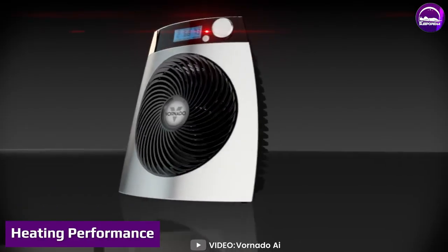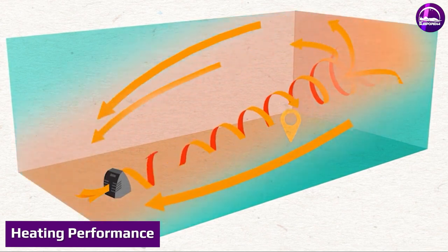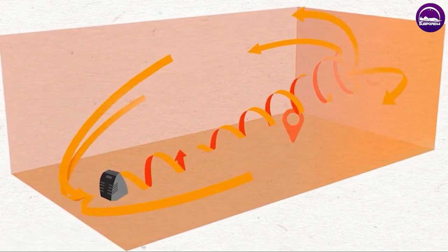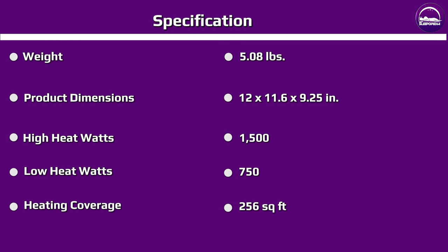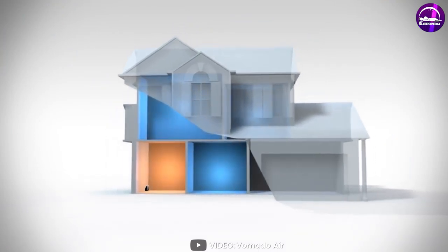The Vornado Whole Room Vortex Heater uses Vortex Air Circulation to evenly distribute heat throughout a room, ensuring that every corner is warm and cozy. It heats up quickly and provides consistent warmth, so you won't have to worry about cold spots. With its powerful heating performance, the Vornado Whole Room Vortex Heater is a great option for larger rooms or open floor plans.